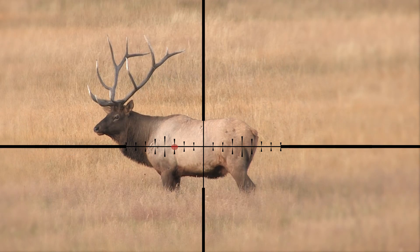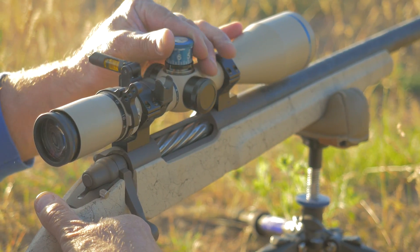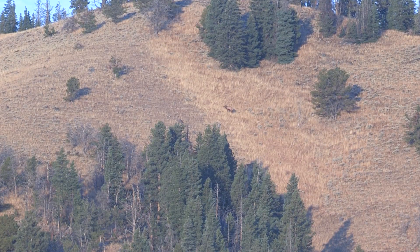There are no range cards, no math, no apps, and no fuss. It doesn't get much faster or simpler than that. That's wind simplified. That's long-range shooting simplified. That's Huskamaw.